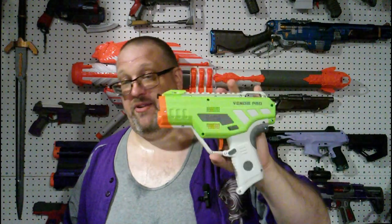Overall, if you are looking for a competitive pistol that isn't spring powered, I would definitely say pick up a Venom Pro. It's cheap, affordable, and you basically get everything you need right out of the box. What more can you say to that?